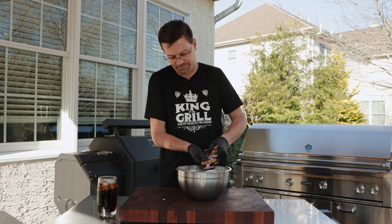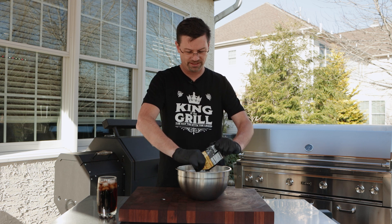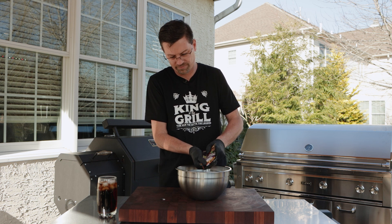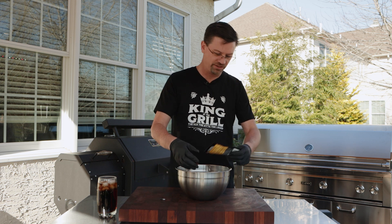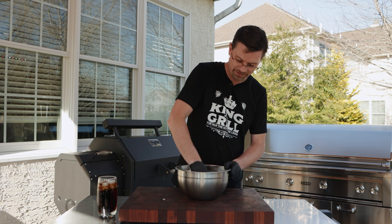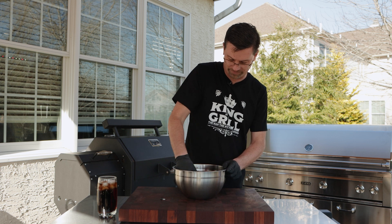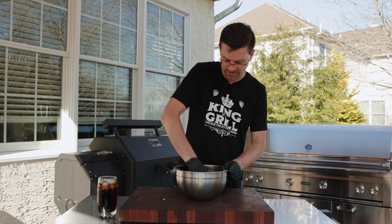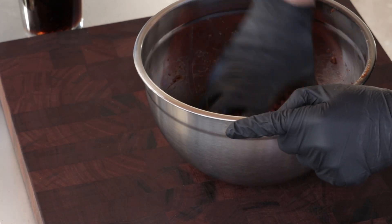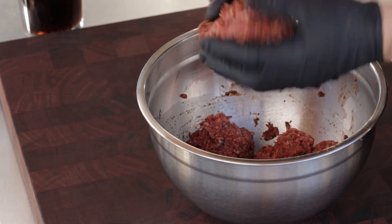They definitely turn out juicy, and because we're gonna smoke them and slow cook them they're gonna be juicy. This just gives you something a little different than your standard hamburger. We're just gonna mix this in here — it's got everything you need in that one little packet, so we don't even really need any salt or pepper. Just keep mixing this in.